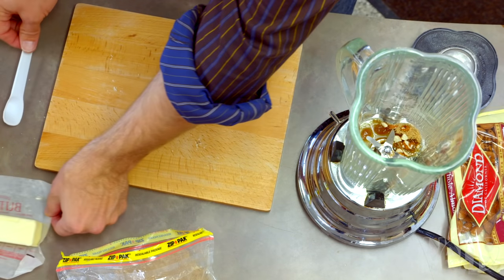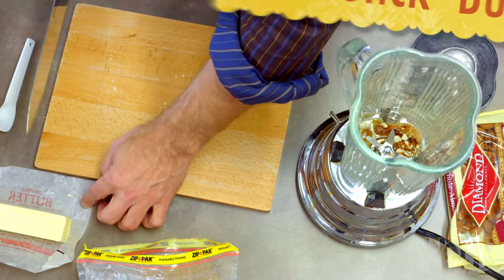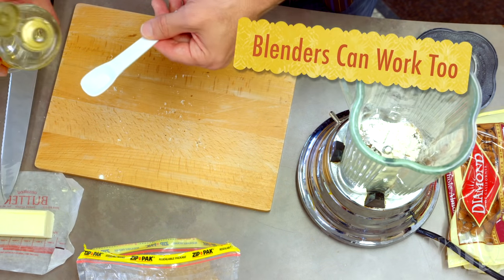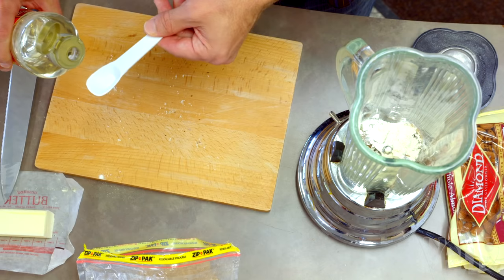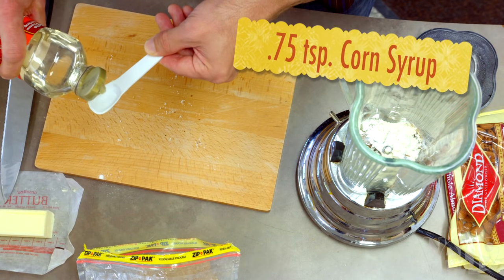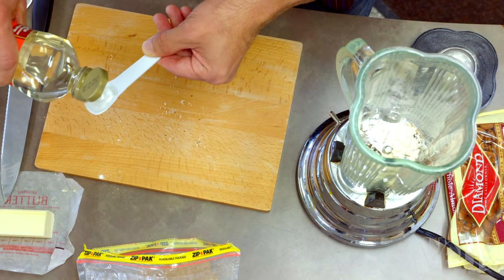0.1 stick of unsalted room temperature butter — put it into our food processor. Finally, we want 0.75 teaspoons of corn syrup. I'm just gonna round it up to 0.8 teaspoons for simplicity.